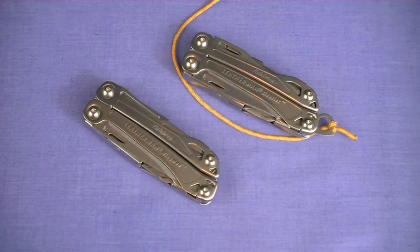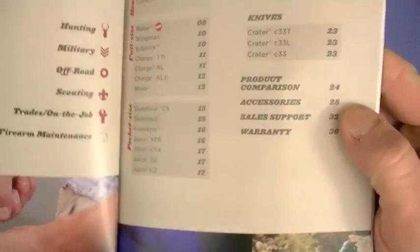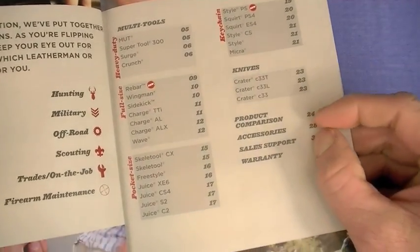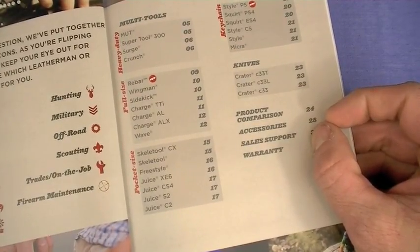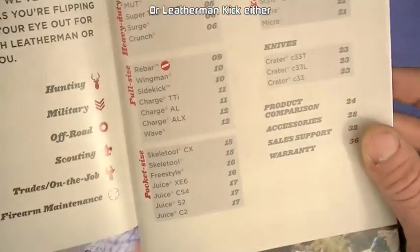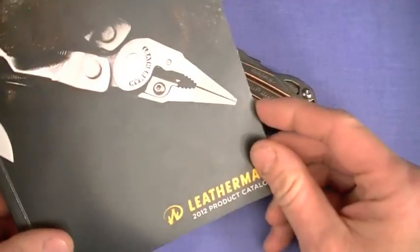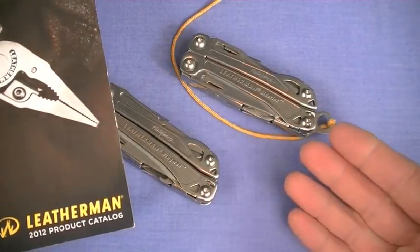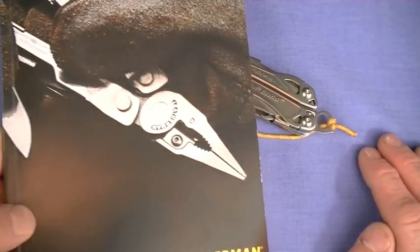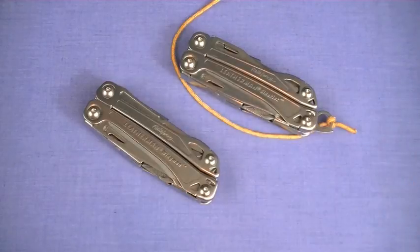I don't know if you noticed this — did you look at the Leatherman 2012 catalog or on their website and notice the deletion of certain multi-tools? Since we're the fanatics and we kind of know their entire line — forum guys knew this a long time ago and I'm always the last to know. I just found out by looking through: I don't see the Blast or the Fuse listed for 2012. I think that's relevant to this tabletop review because these can compare pricing and quality-wise, maybe quality-wise, to the Blast and Fuse series. They don't necessarily replace those — actually they come in at a little lower pricing level.